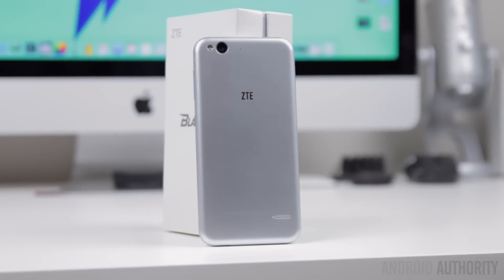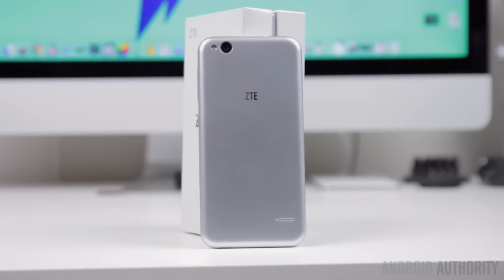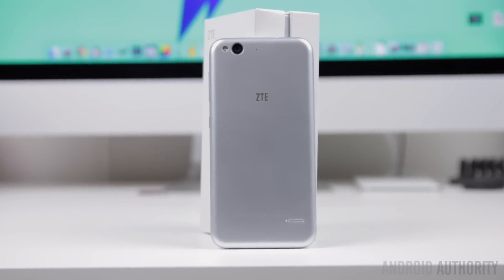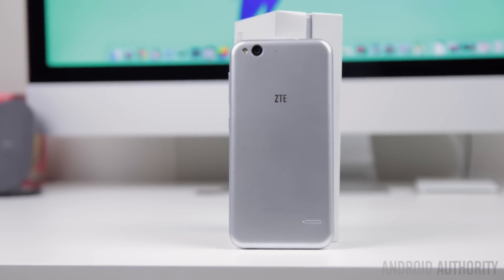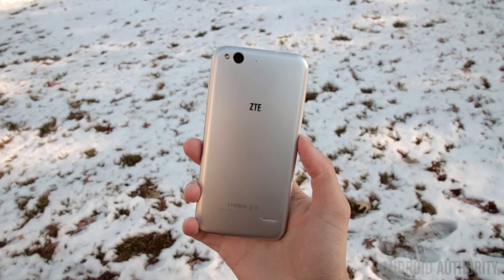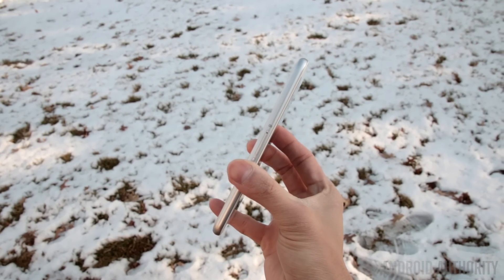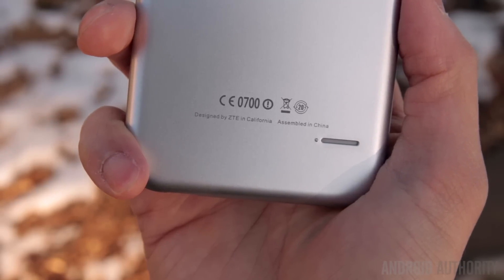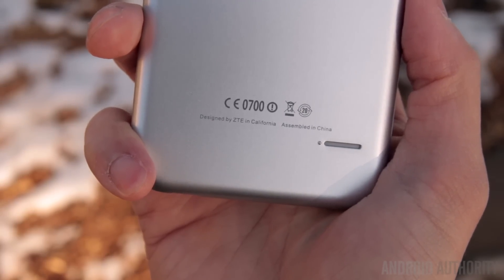When looking at the ZTE Blade S6, it doesn't take long to figure out where ZTE got their inspiration from. It looks like Apple's latest iPhone 6. With its gray colored body, rounded corners, and curved sides, the placement of the ZTE logo, all the way down to the 'designed by ZTE in California, assembled in China' stamped on the back — it's all too familiar. The key word here is 'looks,' because the actual build quality and the way it feels in the hand is a whole other story.